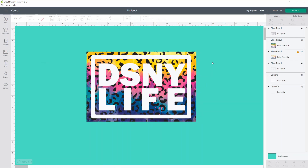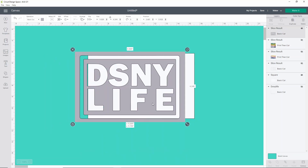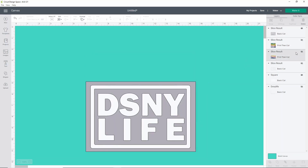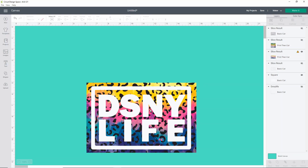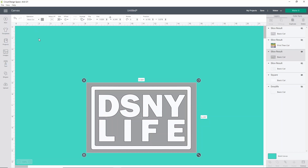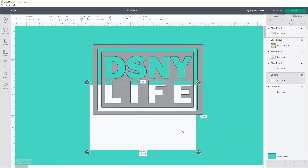At this point, you have two options. You can either hide the patterned one and open up the gray one again — it fits perfectly — just remember you need to cut the gray in the pattern. Or, if you prefer, take the one you sliced from and change it over to a cut image by clicking Operation and changing it back to a basic cut. It's up to you, but I like to make sure I always keep the original somewhere in my Design Space just in case anything happens mid-project.